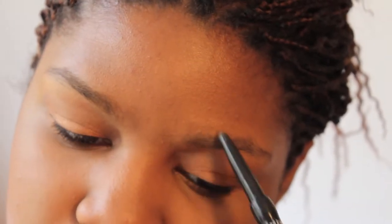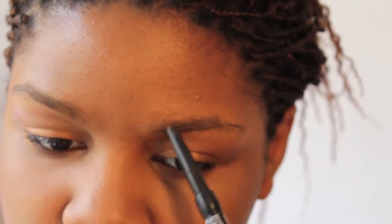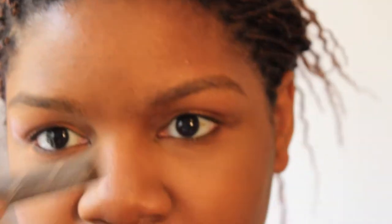Doing brows is really boring because you can't really talk about what you're doing — like, oh I'm drawing hairs in. I go in with my Benefit Gimme Brow to finish them off.